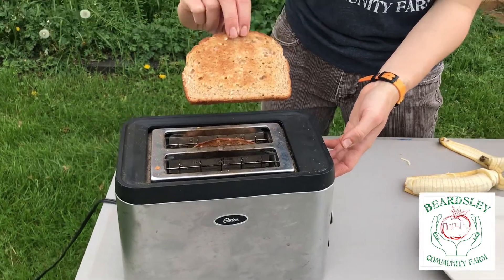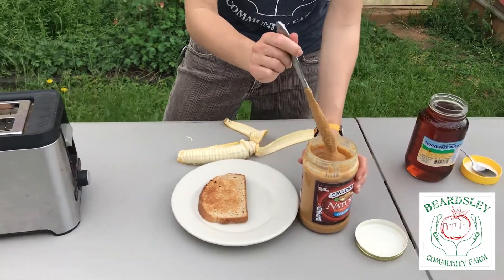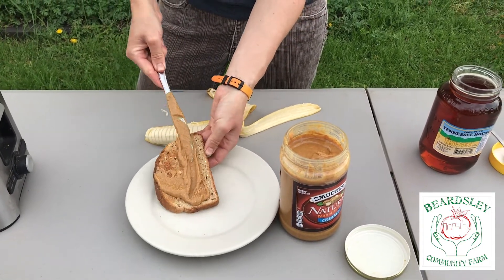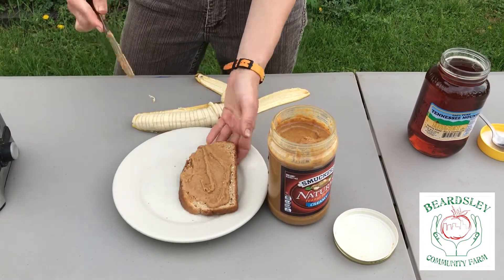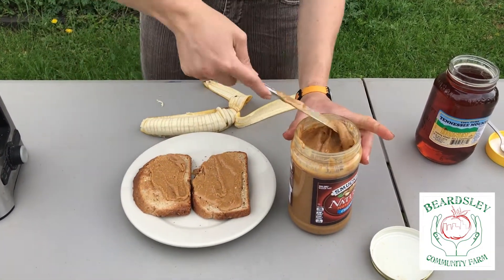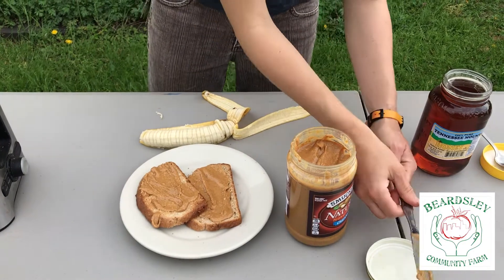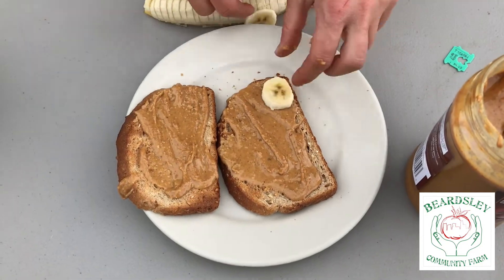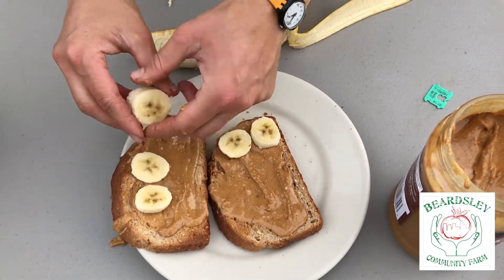Once your toast is to the toast level you desire, you're going to take your piece of bread and you're going to take your peanut butter or nut butter and spread it on that toast. And then we're going to layer it with our bananas. Remember, you have clean hands for this. But you could have fun with it too and make like a smiley face if you want.